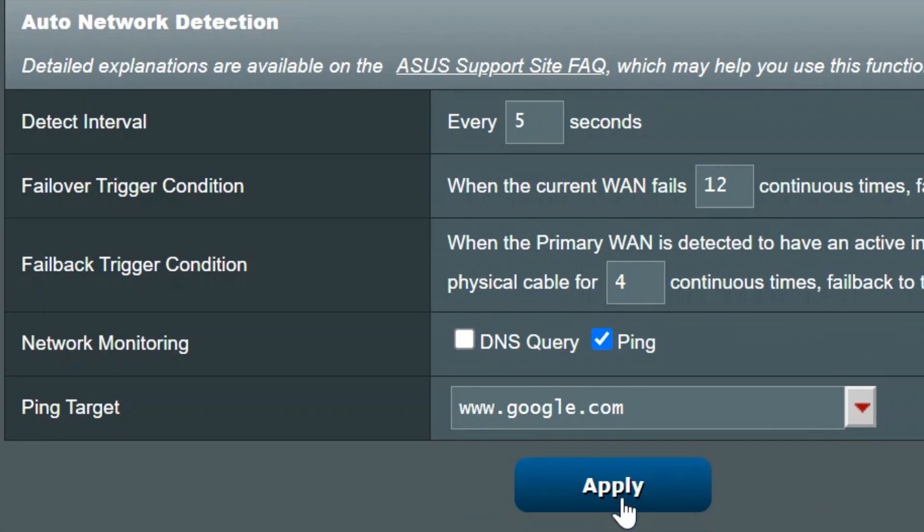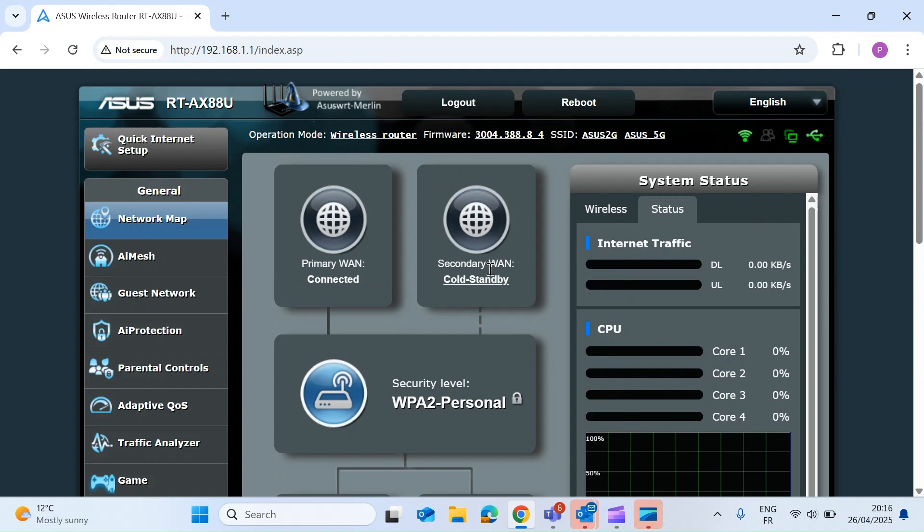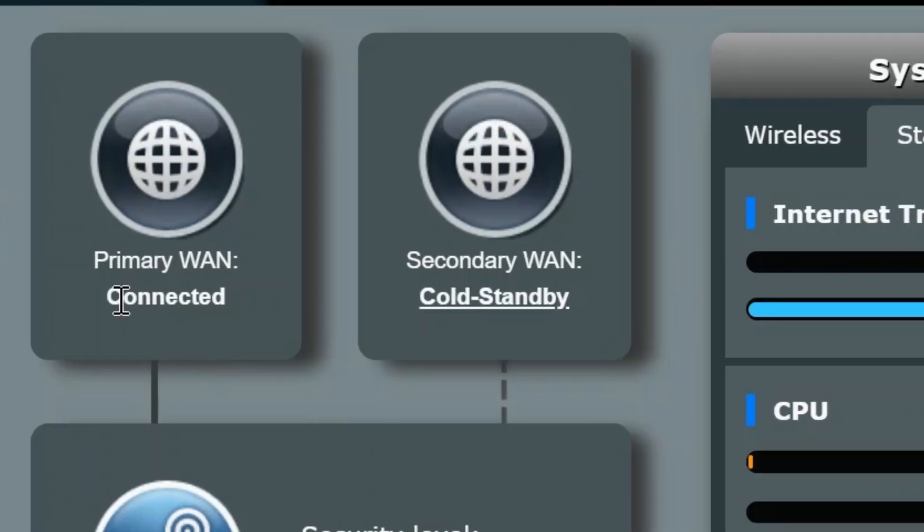Just hit Apply, and if you head back to the home page of your Asus router you'll now see two WAN tabs. On the left the primary WAN shows as connected with a thick line indicating the connection. On the right is the secondary WAN — the USB dongle — shown in cold standby with a dotted line, meaning it's ready to failover when needed but not currently connected.